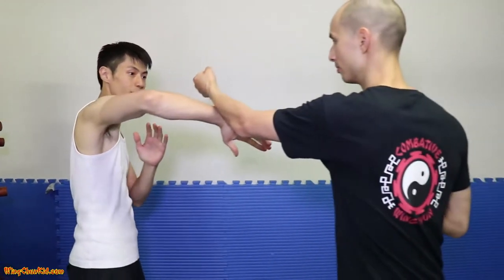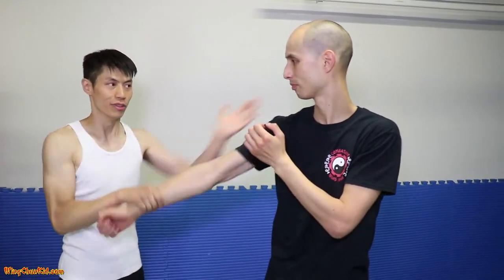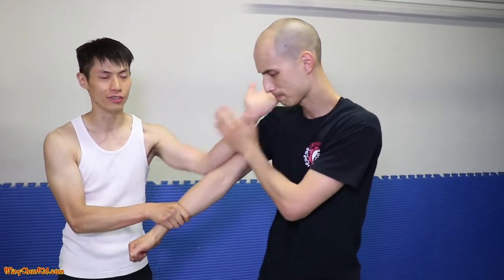Low motion. So I do this — these are blocking, it's not a technique yet, but here we do this, right to the neck, right to the jaw.